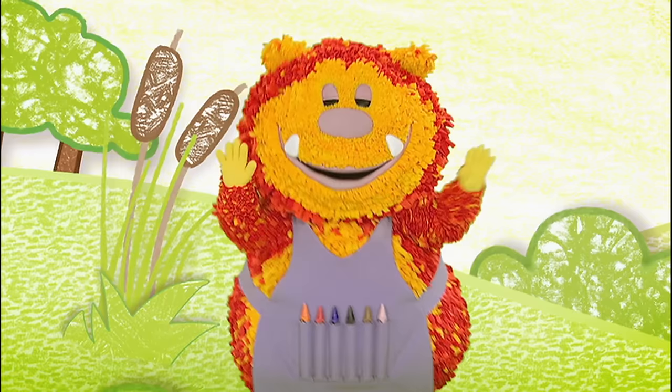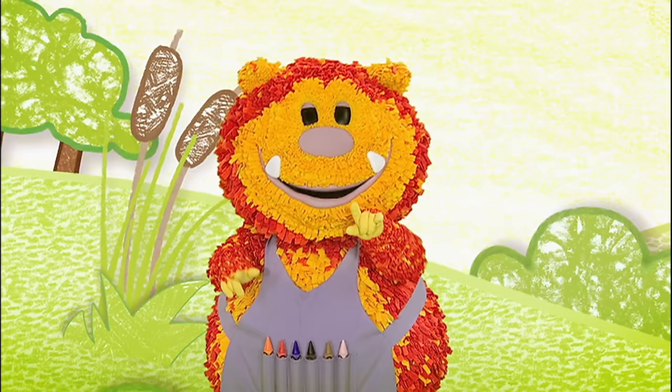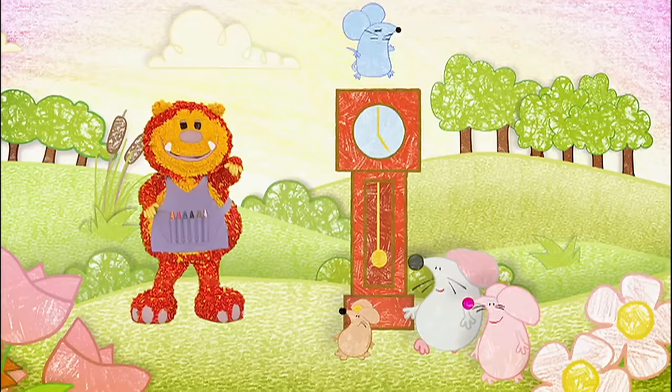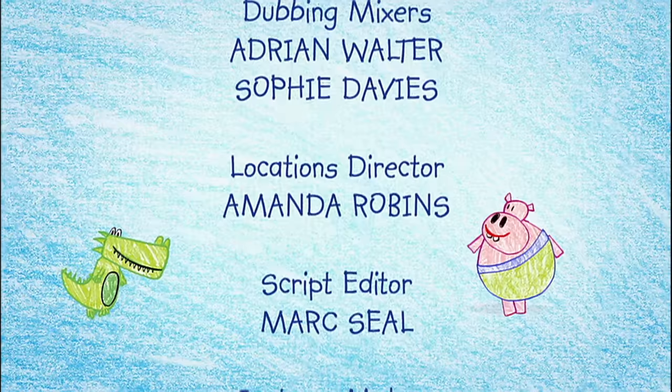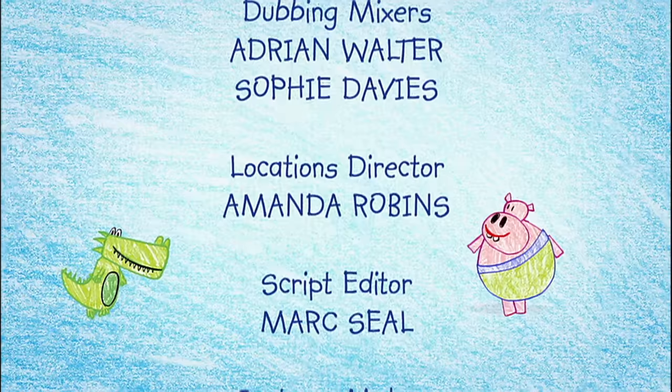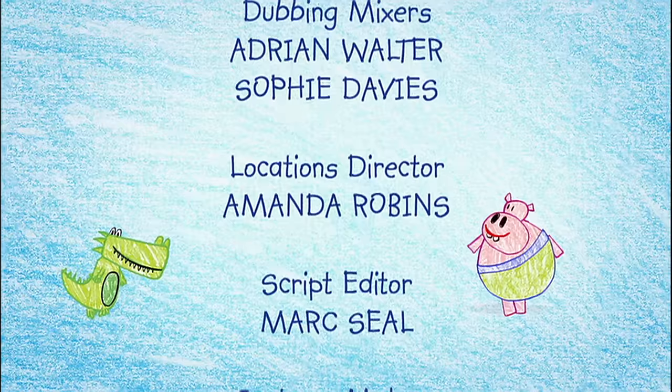What a great song about time! Thanks for all your squiggles — it's time to go now. But come back to get squiggling soon, and don't be late. Keep on squiggling! Bye! Tick tock, tick tock, now I'll see you next time. Bye!